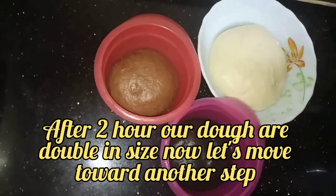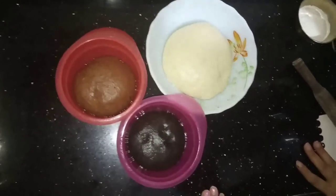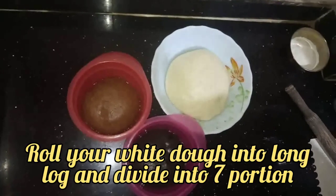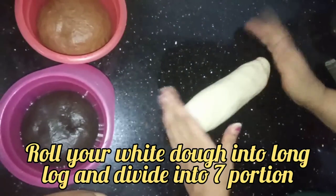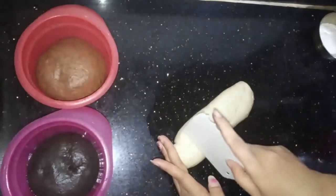I am back after 2 hours. You can see that the dough has proved very well. Now let's move on to the next step. We will divide the dough into 7 parts — 2 parts will be bigger than the other 5 parts.